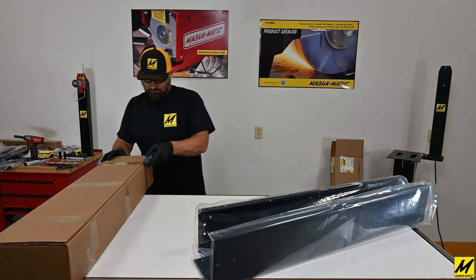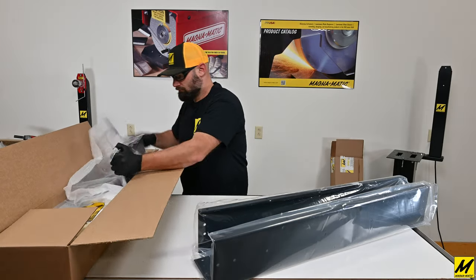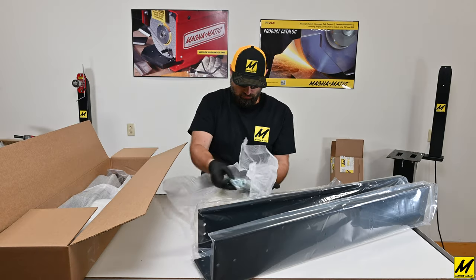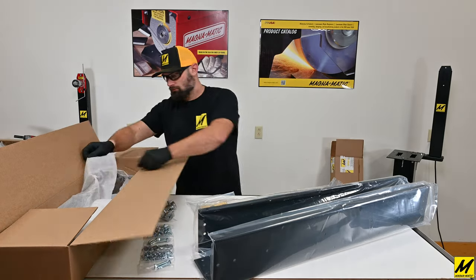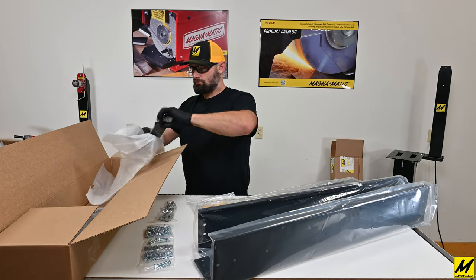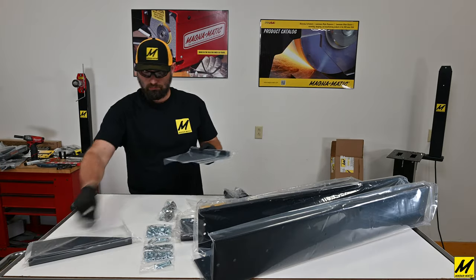Make sure when checking the inventory as you're unpacking to look at the manual to make sure you have all the pieces. The first piece we'll pull out is the stand tabletop for the sharpener, then the manual. The next bundle is the hardware bags and the leveling feet. This is the balancer arm. Next is the brace and base that supports the balancer arm, and lastly the four legs.